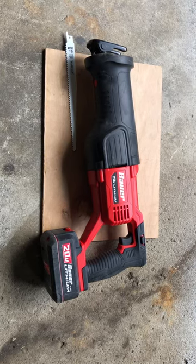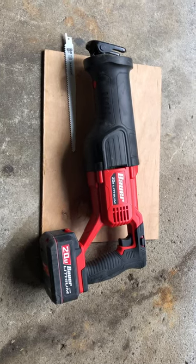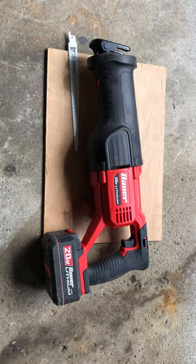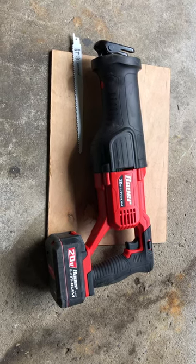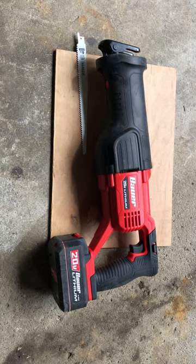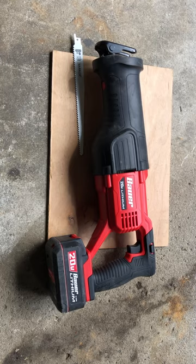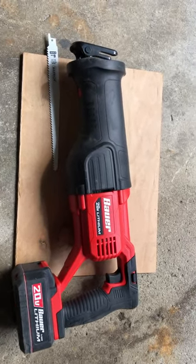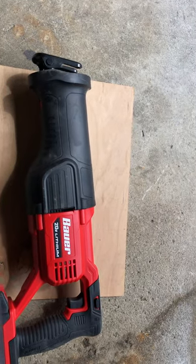This is Jay again. I want to do a review on another tool that I bought from Harbor Freight. It's going to be the Bauer 20-volt reciprocating saw. I put the 5.5 amp hour battery on it and everything seems to be working pretty well, but I'm going to try it out so everybody can see.